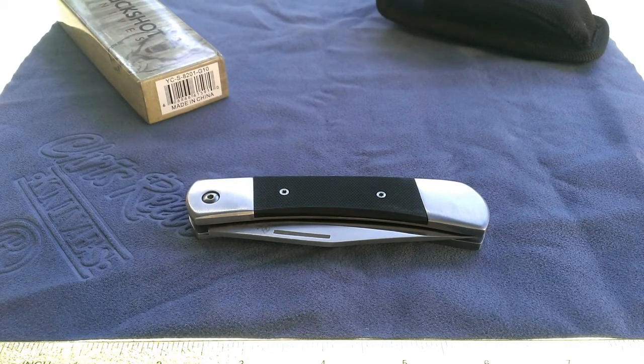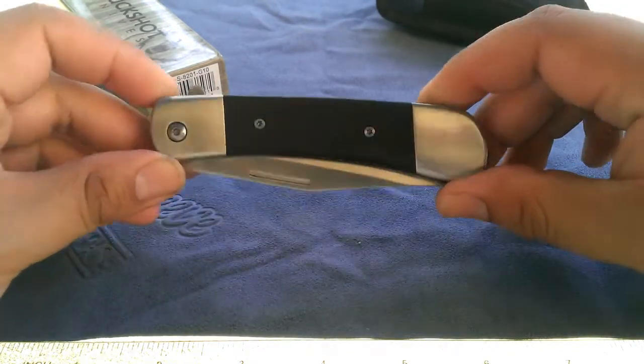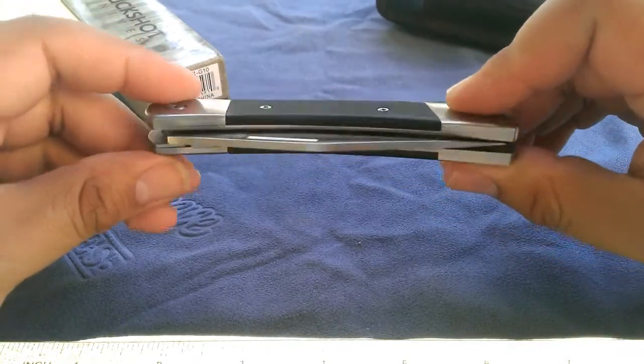They also have a version with black wood and a version with a yellow plastic handle, but the G10 to me looked the most attractive, so that's the one I purchased. Looking at the knife itself, it's a very neat looking piece.